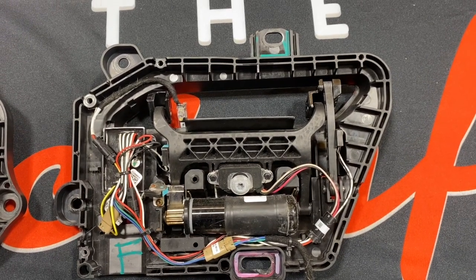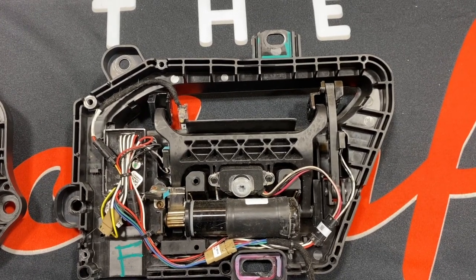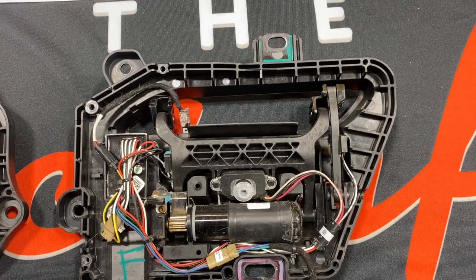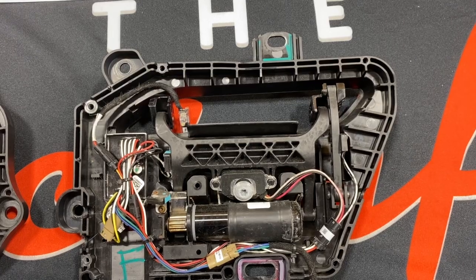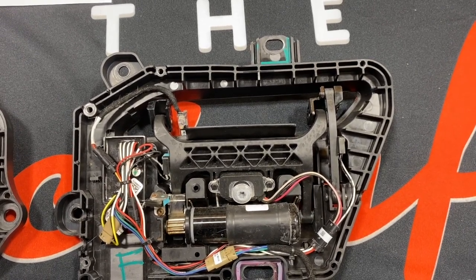The control modules are still location specific, so a left front handle couldn't be used as a left rear handle, even though it would physically bolt up. They've also integrated a plastic vapor barrier instead of a plastic sheet with butyl adhesive. This was done because the butyl would eventually fall away from the handle and catch on the window glass.